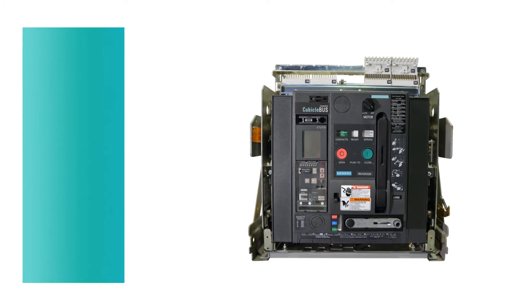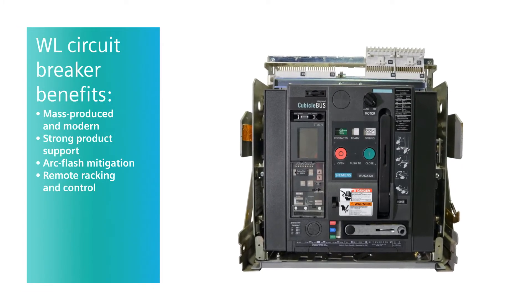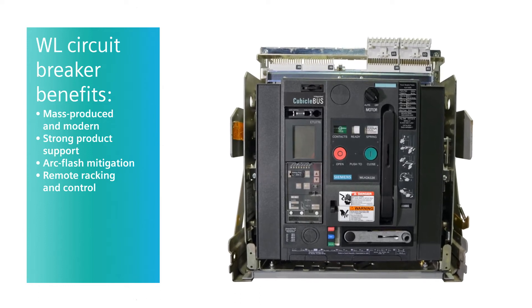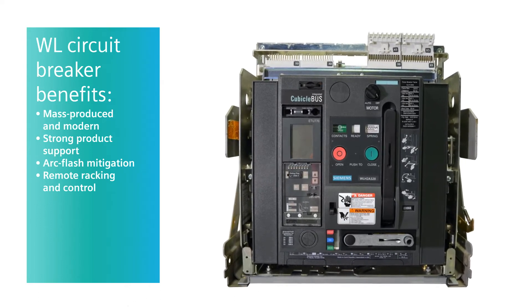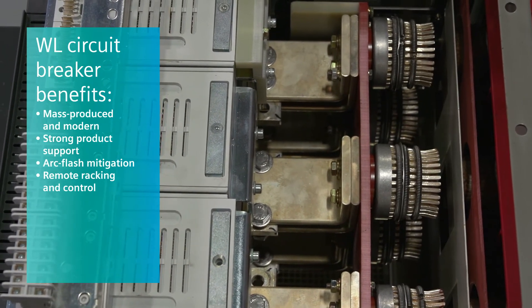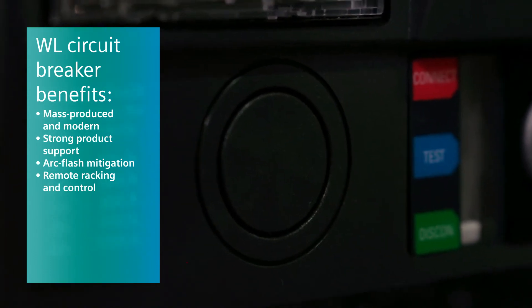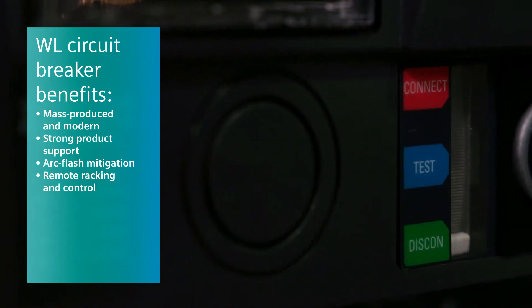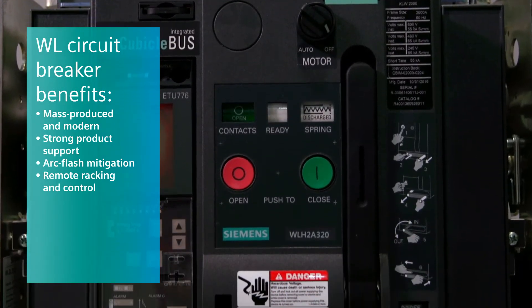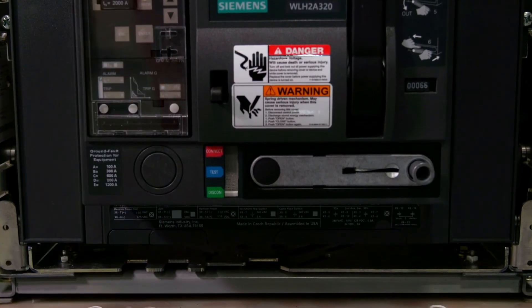Primarily there are two factors of benefits. One is that it's a mass-produced modern breaker, so obsolescence and parts issues that customers have with older breakers are eliminated and they have good product support. The other is the great safety benefits added to the WL breakers — things like dynamic arc sentry, so arc flash mitigation is a big reason customers replace these breakers. Also, getting personnel outside of the arc flash boundary with things like remote racking and remote control are great benefits utilizing modern technology.